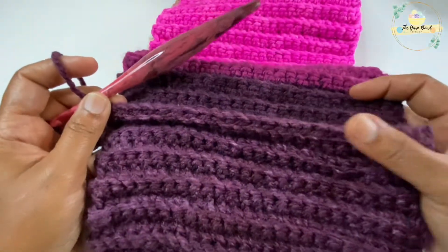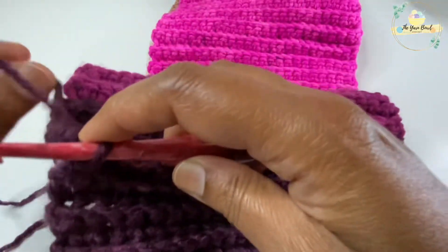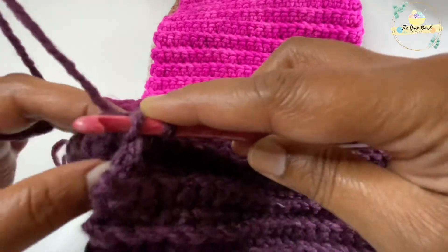I have worked slip stitches across, then I will work a slip stitch and fasten off, and then I am going to weave my ends.